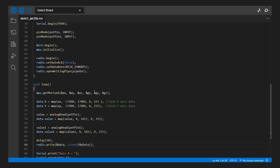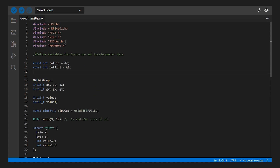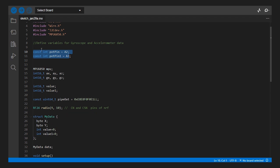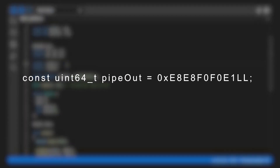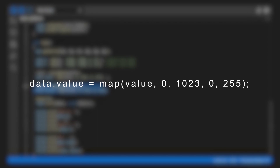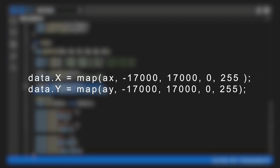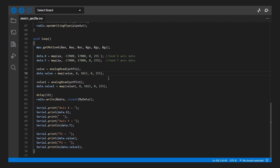This code is an example of using a combination of libraries to transmit data wirelessly using the NRF24 transceiver. The libraries are SPI, NRF24L01, RF24, Wire, and the I2CDF library. The code defines variables for the MPU6050 data and the two potentiometer readings. The MPU6050 is initialized and the NRF24 transceiver is configured with the appropriate data rate and pipe number. The potentiometer readings are mapped to a range of 0 to 255 to make them easier to transmit wirelessly. In the loop section, the code reads the MPU6050 data and maps it to a range of 0 to 255. Finally, the code writes the data to the NRF24 transceiver, which is transmitted wirelessly. The data is then displayed on the serial monitor.